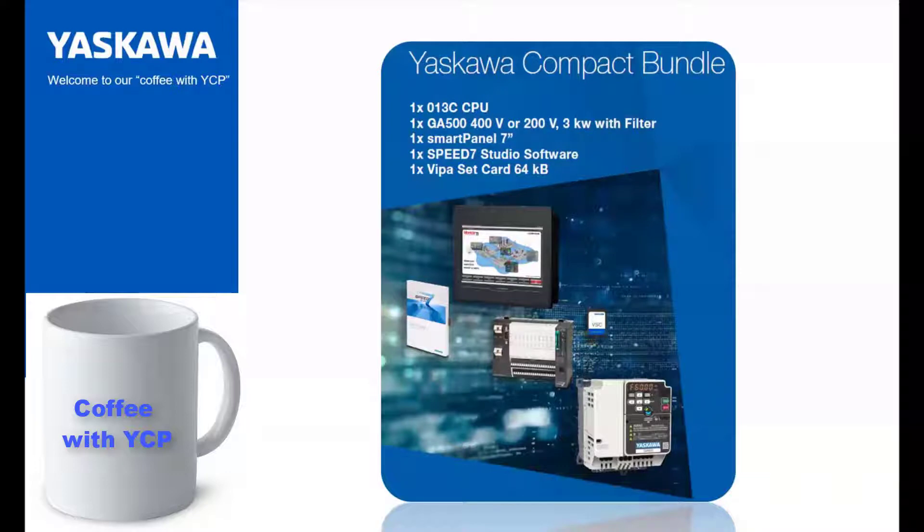We created and bundled a group of products to show the functionality of our drive, motion and control. We have the SLEO 013, then we have a GA500 — so we have two options there — and we also have a Smart Panel. Mandatory in this bundle is the Vipassi card.